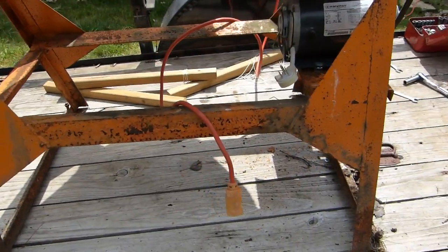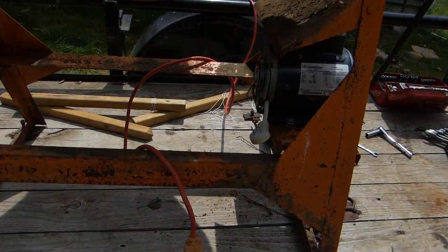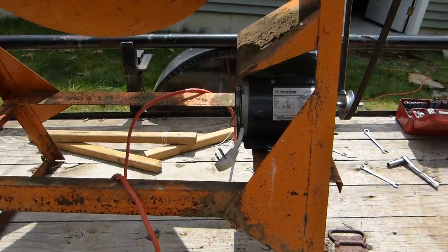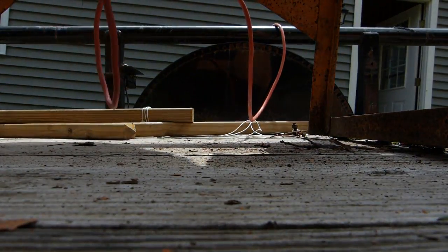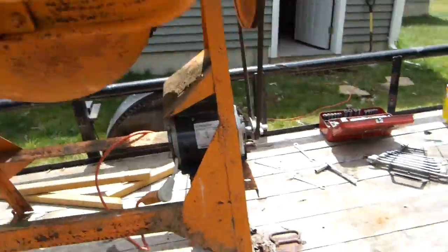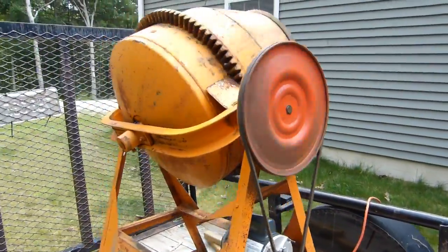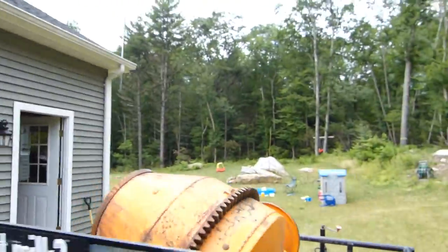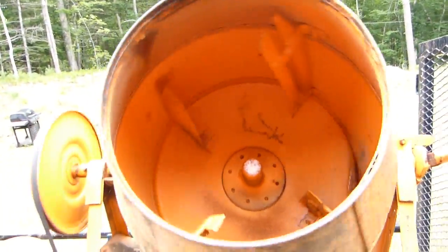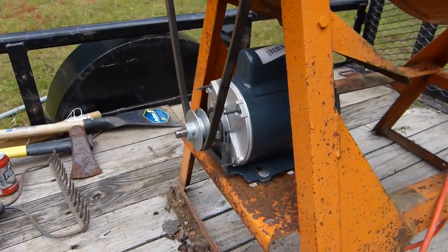I'm going to plug my extension cord into the pigtail I made for the motor and see what happens. In operation I'll probably use my variac so I can control the speed and slow it down or speed it up if need be. Contact! Everything's spinning and I've got my counter-clockwise rotation, which I think is right for this. You can see it's working — there's a little vibration in the motor, but that's probably to be expected.